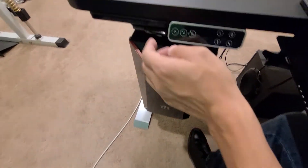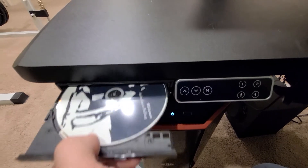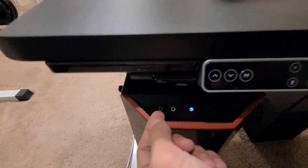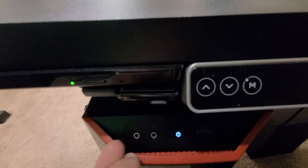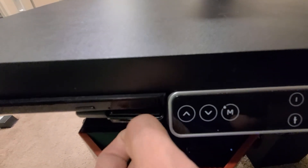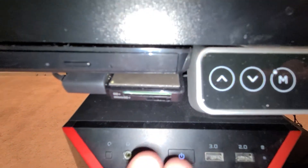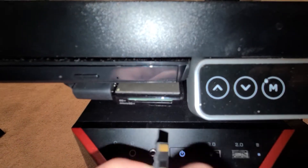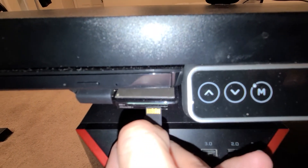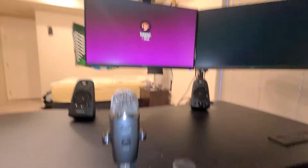Let me go ahead and power it on because I want to show you something else I did — I installed a CD drive right here. And underneath that, using double-sided gorilla glue tape, I also put a little card reader right here. So if you have any SD cards — micro or mini — they'll fit there. You can put them in and view them on your screen.